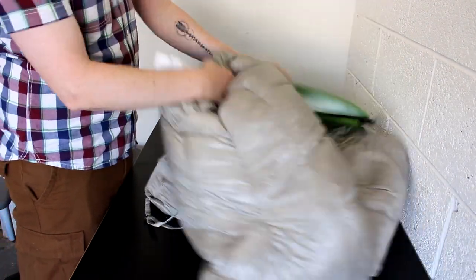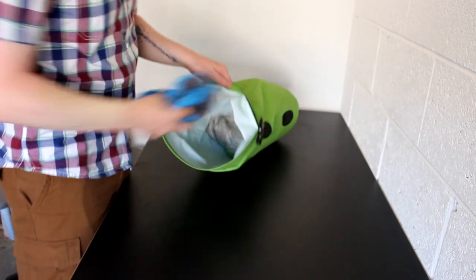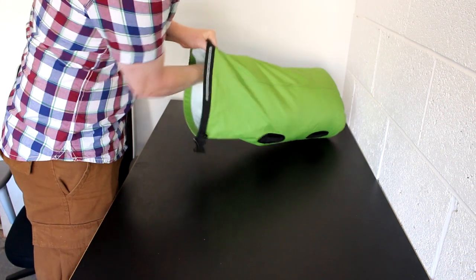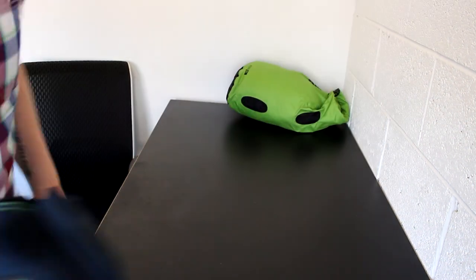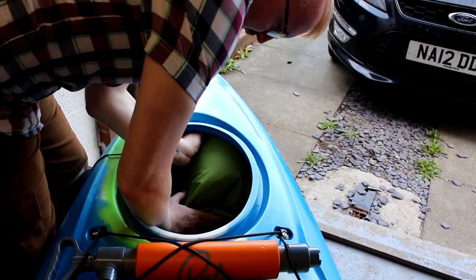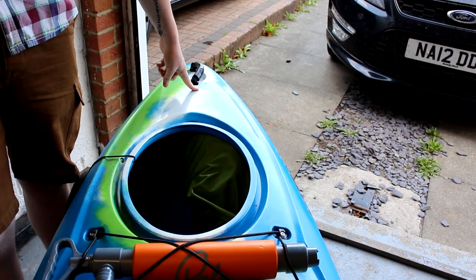First thing in is the sleeping quilt — this goes in first because it's the last thing that comes out. Then the pillow. Same goes for the sleeping bag liner. The sleep mat is inside the stuff sack with the pump, so that also goes in. One bag done. The only thing that doesn't go in there is the tent. This is my sleep kit bag — it doesn't weigh that much, so this one goes in right to the back of the kayak, filling the back end with very light gear.